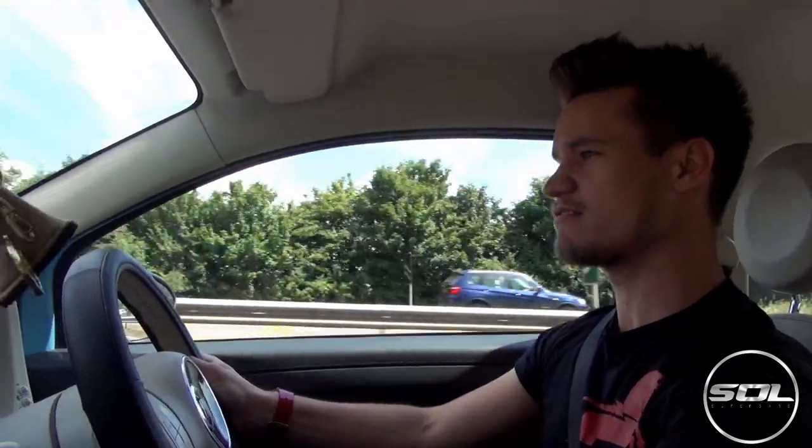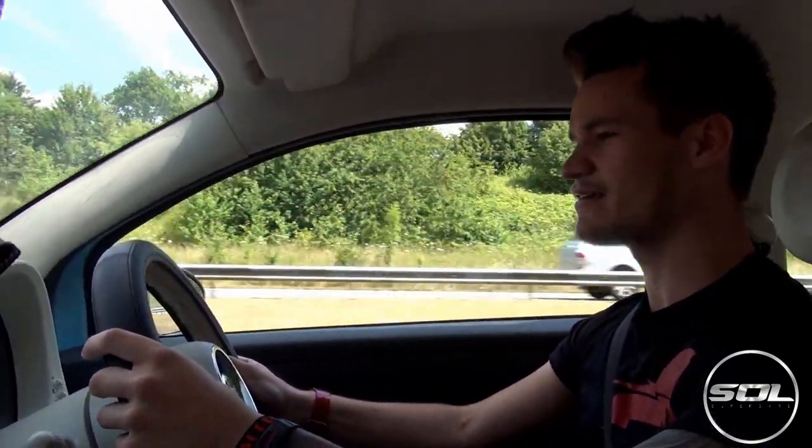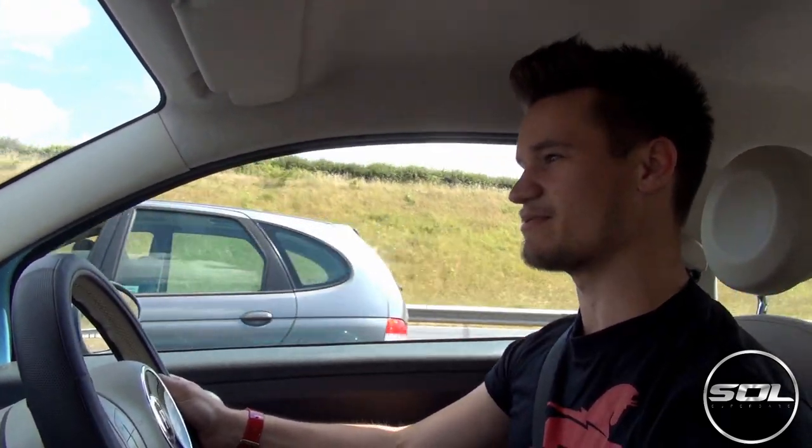Now let's drop it down to second, you might hear the 0.9 rev up a bit, and we'll do a 30 to 60 time. Here we go: 30, 35, 40, 45, 55 — here we go, we're now hitting 60 miles an hour. So that was 30 to 60 — a lot faster than my Audi R8 could do at the moment, because I don't think my R8 can get up to 30. And now we're in fifth gear with foot flat to the floor doing 60 miles an hour and the speedo's not moving.